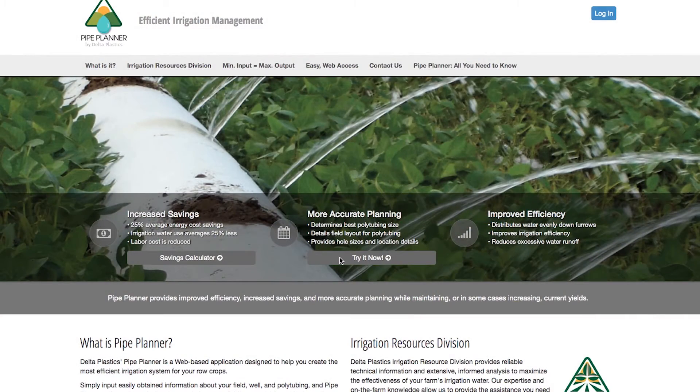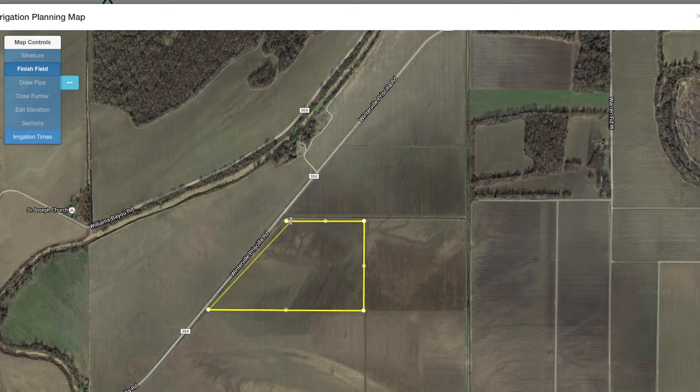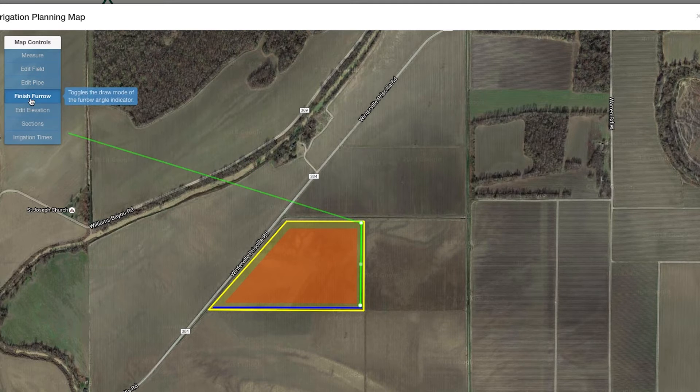Delta Plastics has come out with Pipe Planner, which is a computerized hole selection process that's free to the end user. Through that, you can input your gallons per minute of your well, your row length, your run length of polypipe, your elevation changes along the run, and come up with a pretty accurate model for hole sizes that will allow your rows to water out at the same time and greatly reduce the need for water. Some studies have shown that this can increase your irrigation efficiency with polypipe by up to 20%, and when you translate that out into a whole year, that's a lot of water and a lot of money.